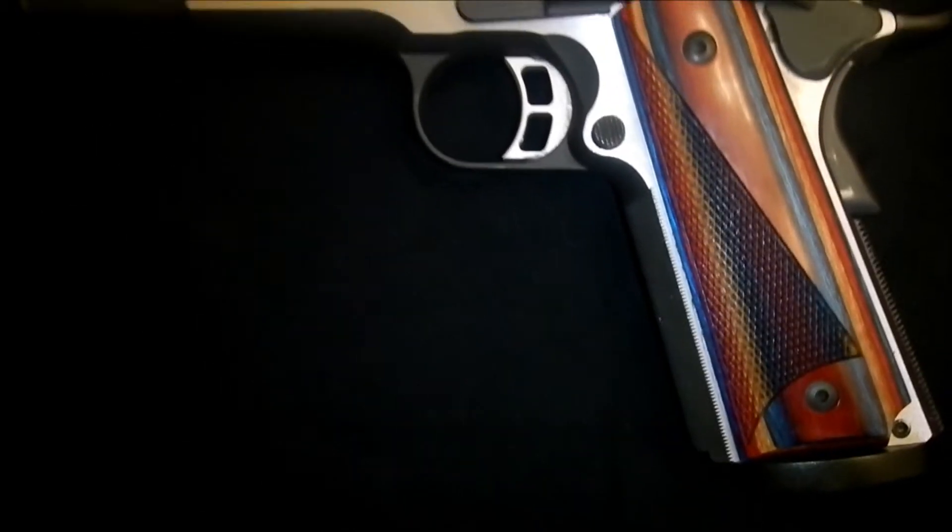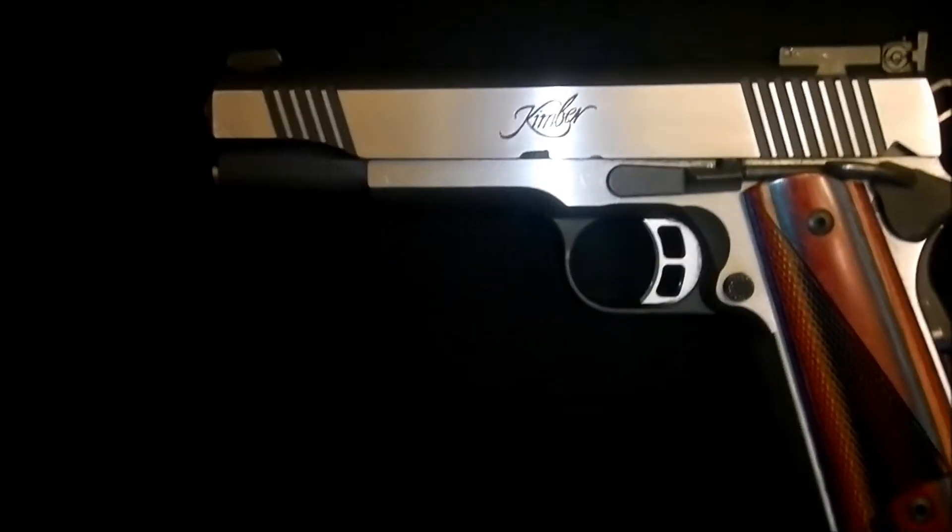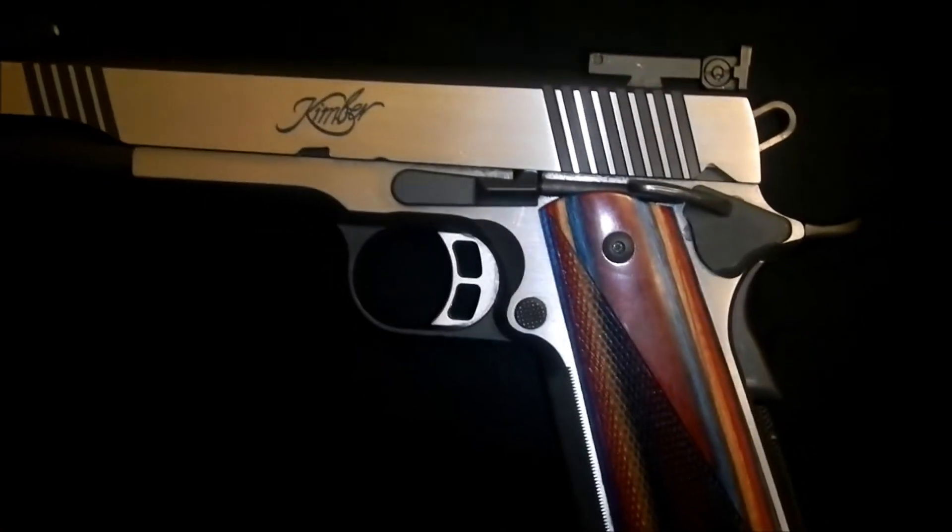What's up YouTube. Been seeing a lot of videos out there of a lot of 1911's, so I thought I'd show a couple different ones here.